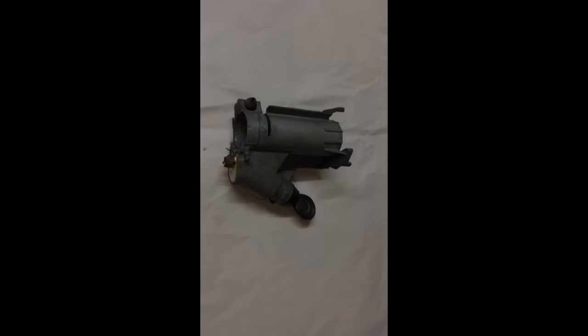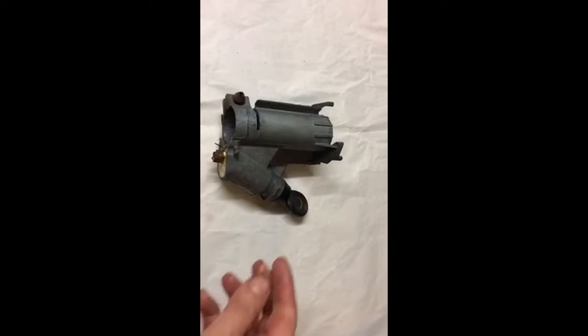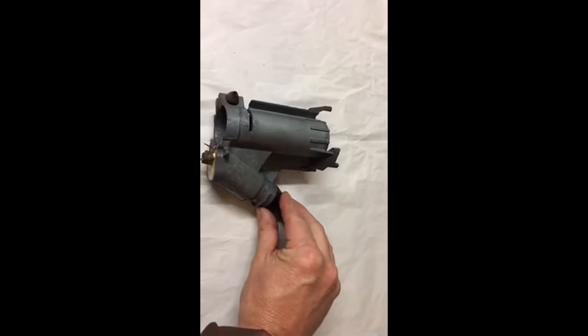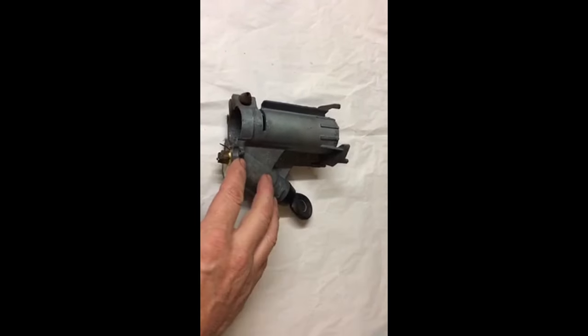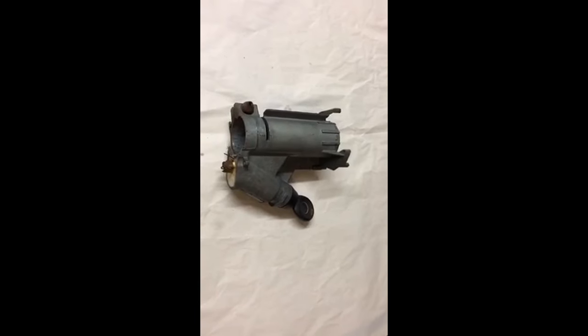Hello again and welcome back to the NOSVW channel. Today's short video is to show you how to remove this ignition and to refit it back into the housing on a 76 to 79 bay window.